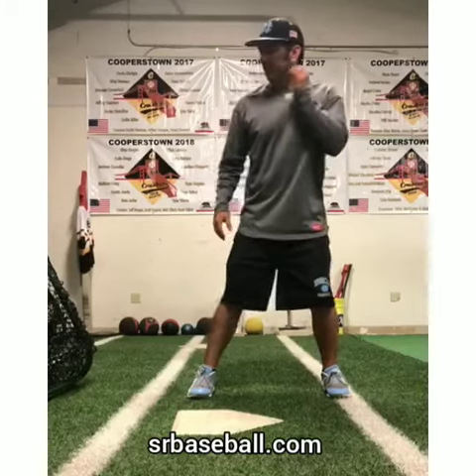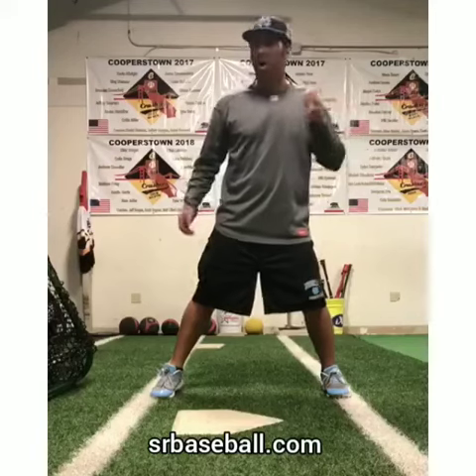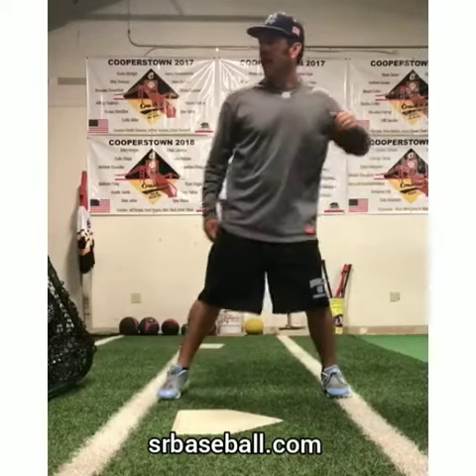When my front foot moves, that's called a stride. Front foot moves — stride. You can do that all day. I'm hanging out. Stride. Stride.